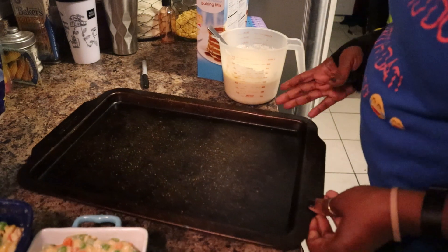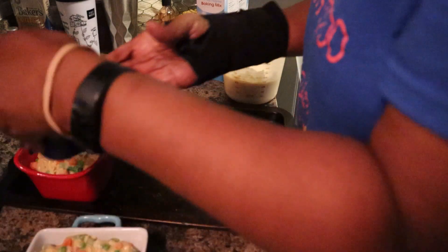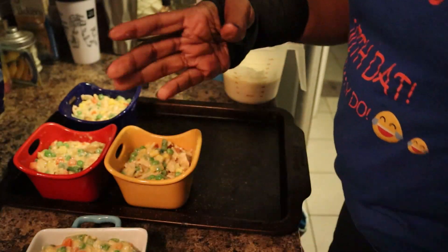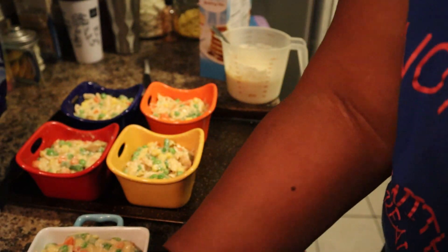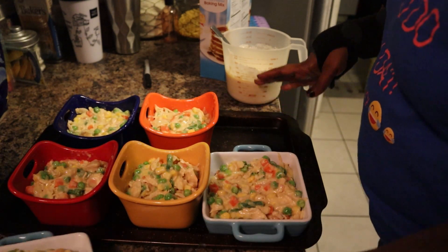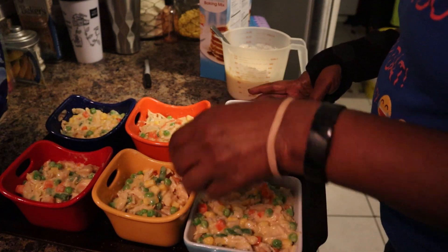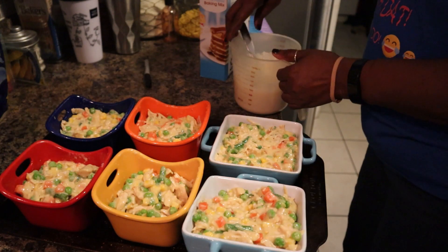I have my baking pan here and I don't know if all of these are going to fit. We have a total of six - they may fit. This is going into a 400 degree oven for about 45 minutes. All right, barely - they barely fit.